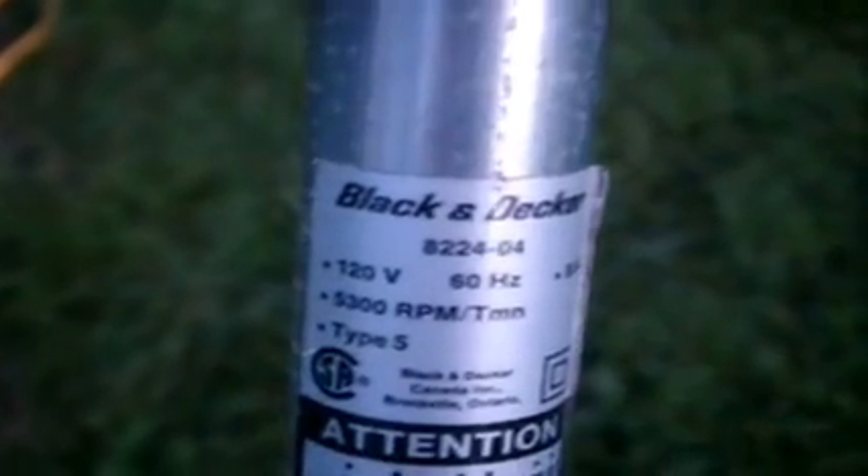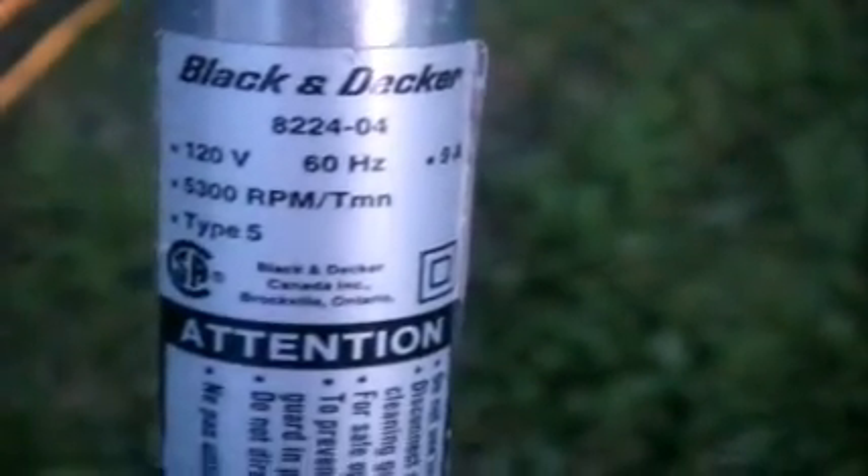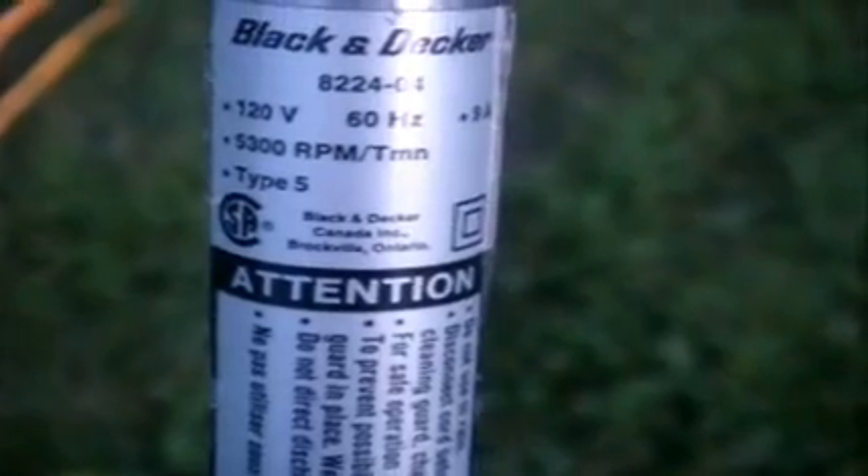It is model 822404. 120 volts, 60 hertz, 9 amps, spins at 5300 RPMs, and it's a Type 5. Just look at the state of that electrical cord - I just hope I don't get shocked. The reason I'm not using this one is because it's a 2-pronged and I need a 3-pronged one.